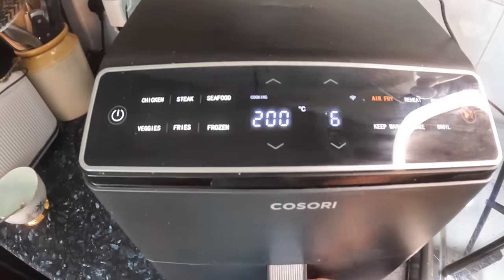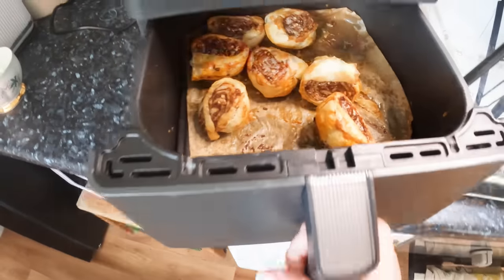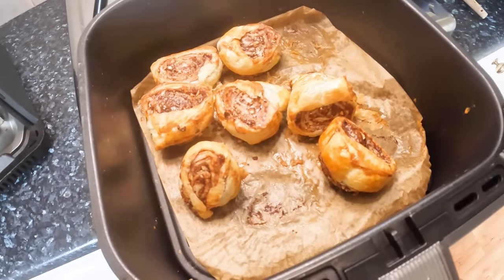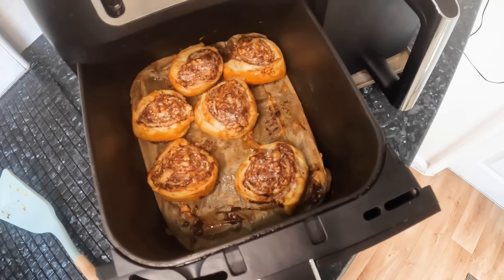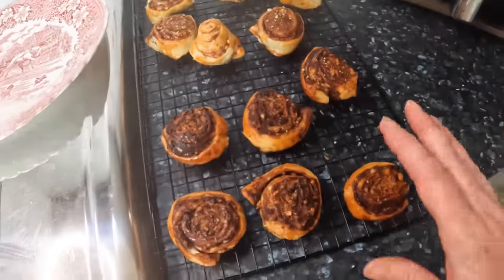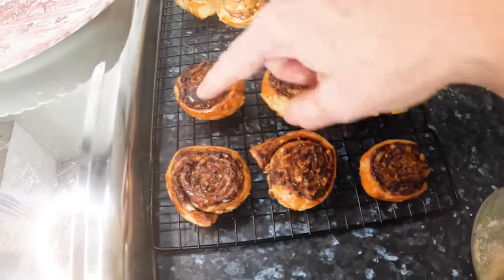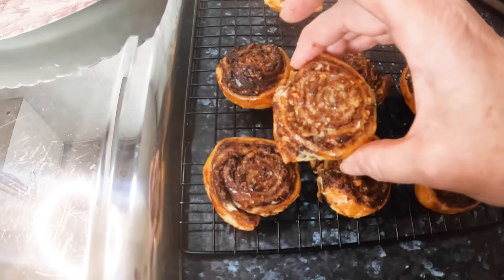I upped it to 200°C just for the last blast. They look all right to me, so I'm going to put them on the cooling rack now. Interestingly, the Ninja ones do look a lot darker, especially on the top, compared to the Kasori ones.